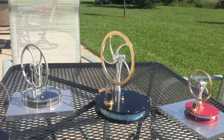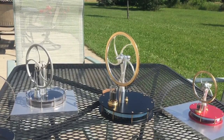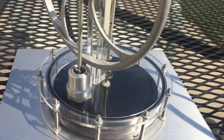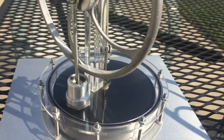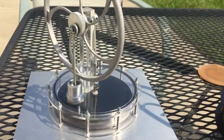I also did the same thing for the Singapore engine. It's a little more sensitive to the heat because the only black surface is actually the top surface of the displacer piston. When the sun goes behind a cloud it was stopping before, but it's running really well since I put that piece of aluminum underneath it.